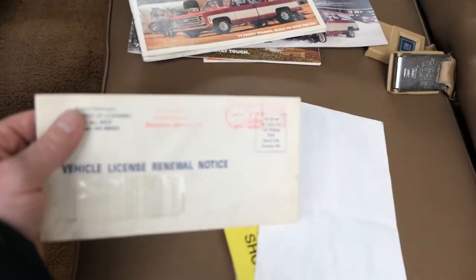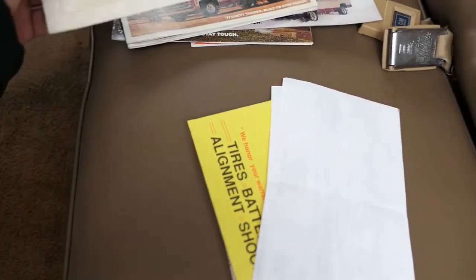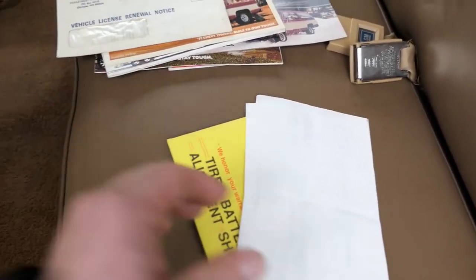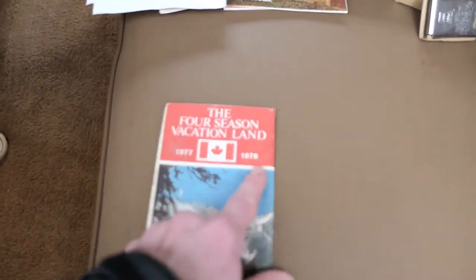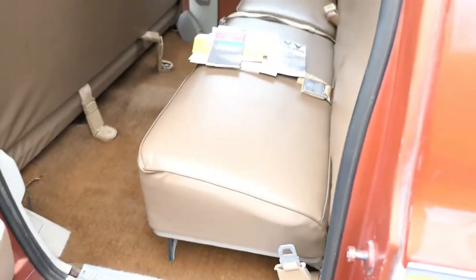It's got the original registration in the envelope. It also looks like the original owner bought a 1977 fishing boat the same year — that registration is in there too. There's a 1977–78 Canadian roadmap, so he obviously did some road tripping. There are original keychains, and it's still got the original dealership keychain tag on there with the original owner's name on it — which matches the title.